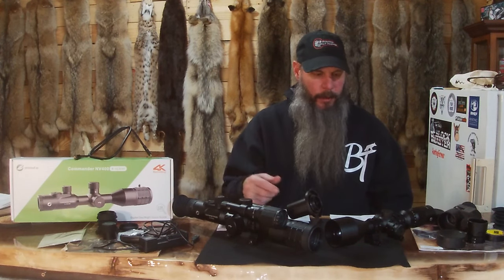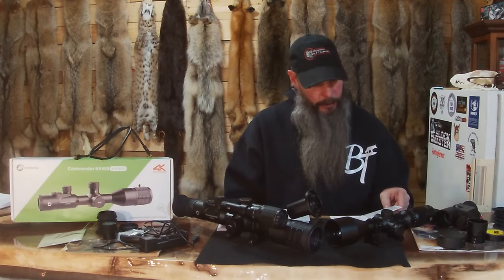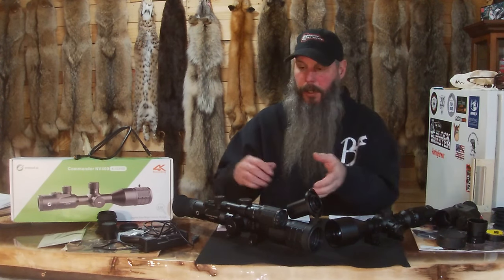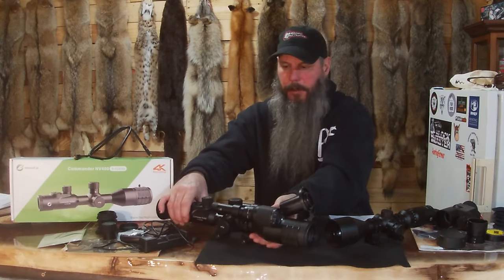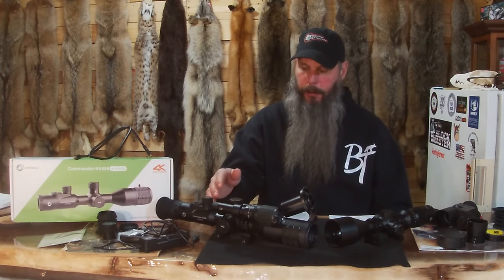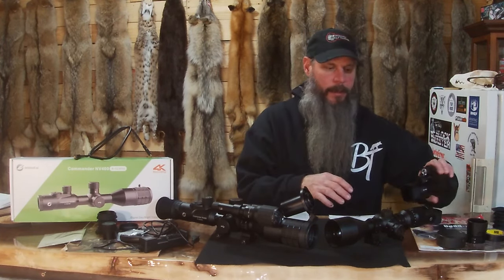The weight: just the night vision part is 12 ounces, and the scope by itself is 26.3 ounces, which comes to about 2.5 pounds total. The NV400 is a beast — it's got some weight to it, but it's solid: no rattle, no moving parts. The body alone without the illuminator and rangefinder is 2.4 pounds, so you're looking at about the same weight when the NV100 is attached to its scope.